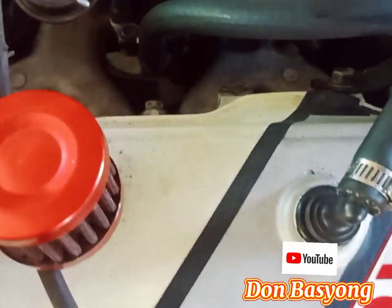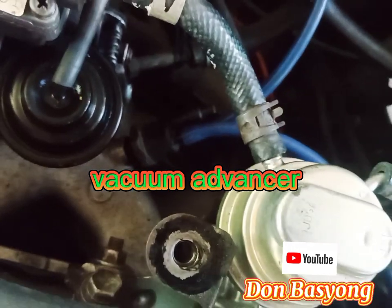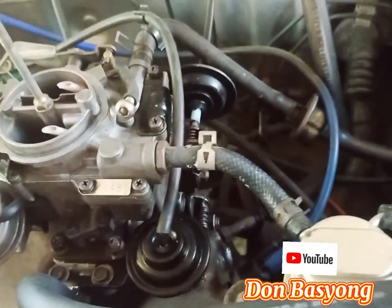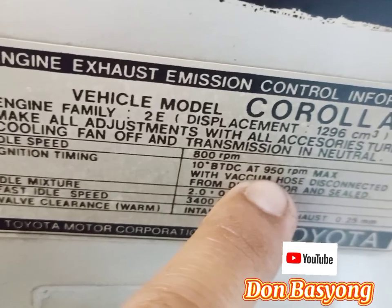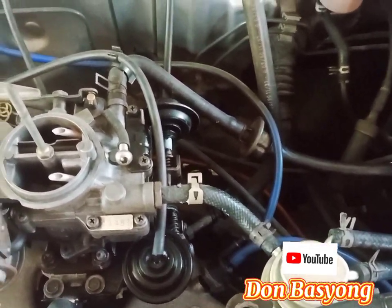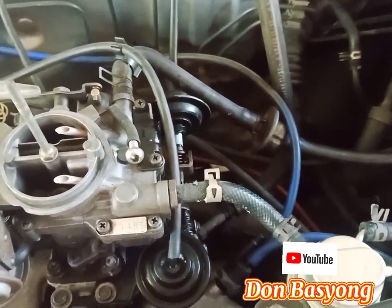So tapos ito naman — ito yung mga may nalilito pagdating sa ating vacuum advancer. Ano ba ang ating vacuum advancer? Doon sa previous videos ko, pinakita ko pagdating sa timing ng ating sasakyan na Toyota 2E, kung saan makikita ang ating ignition timing is 10 degrees before top dead center. Ito naman yung kapag i-set mo yun — 950 RPM max. So i-set mo yun, pag naset mo na, saka mo siya ibababa ng 800. Pag nakuha mo na siya, yun yung walang gamit na equipment na pang-check kung nasa timing.